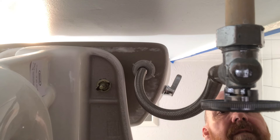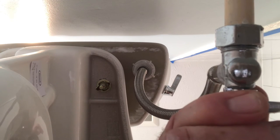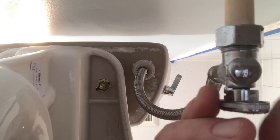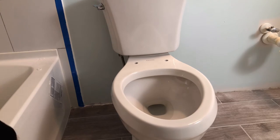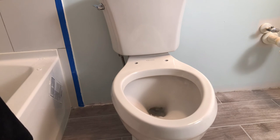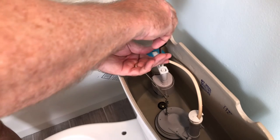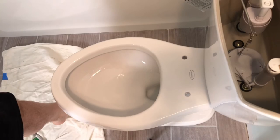Snug it up and go one quarter turn past hand tight. Don't use a tool on this. Once you have it tight, open the valve slowly and check for leaks. Next, flush it a couple of times. So far no drips. Now adjust the water line and attach the seat.